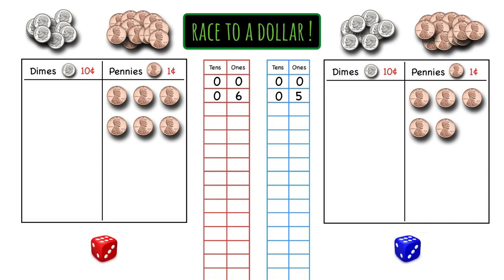It's red's turn again. Red rolls a three, so he gets three pennies and puts them with the pennies he already has. How many cents is that? Nine cents. So red writes down nine ones and zero tens.